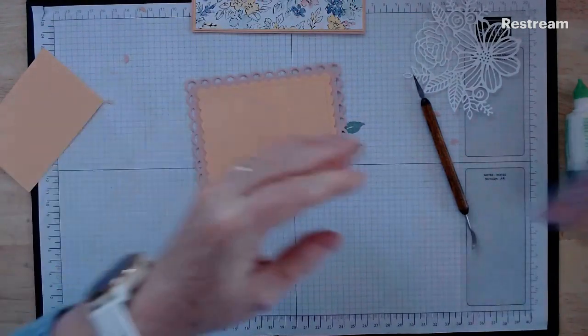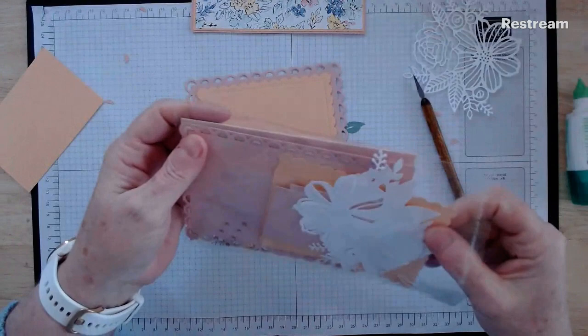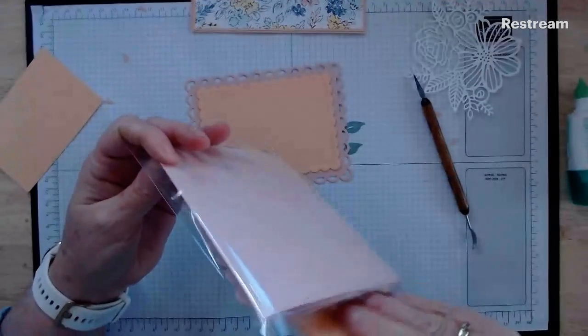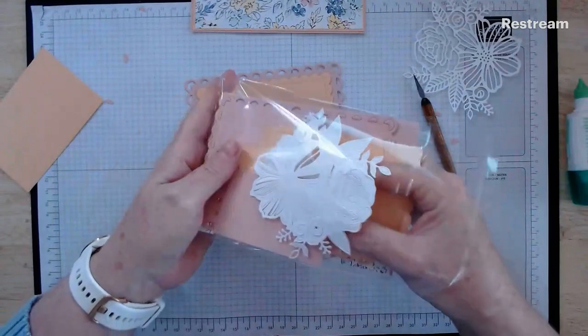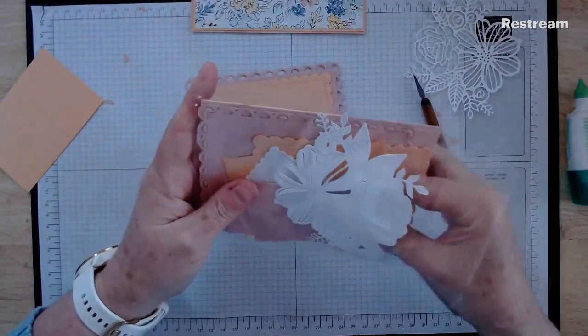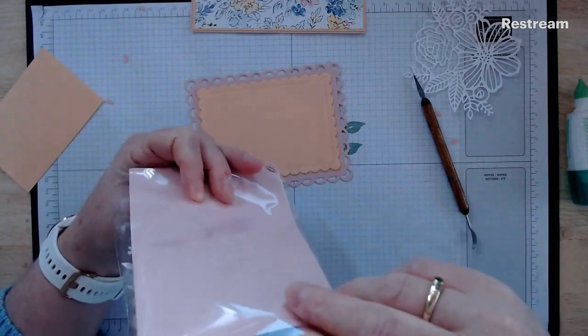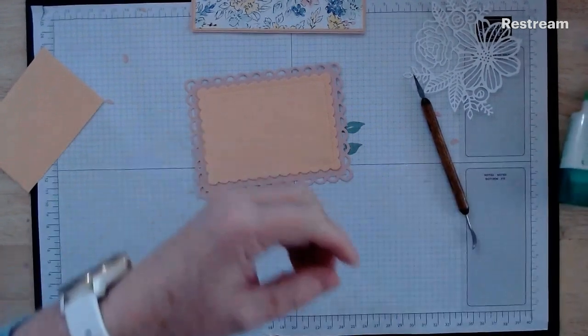Then you need some ribbon — hopefully I've put the ribbon in my own kit; that would be bad if I haven't. I haven't put it in my own kit. I will check the others but I'm pretty sure the others have ribbon in there. Anyway, I'll grab the ribbon.